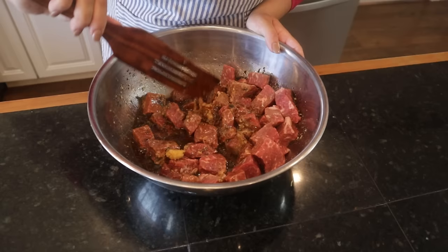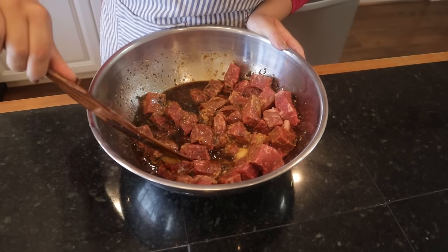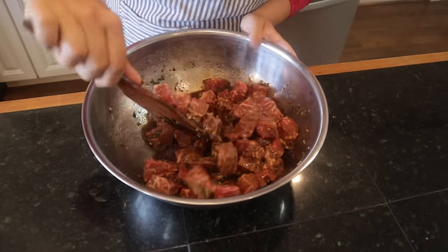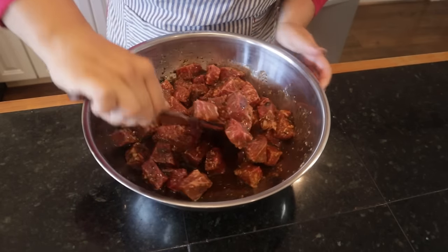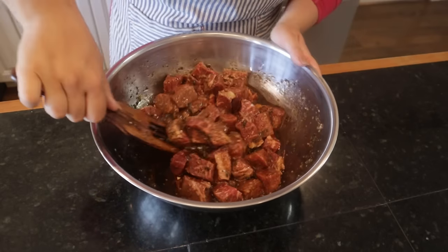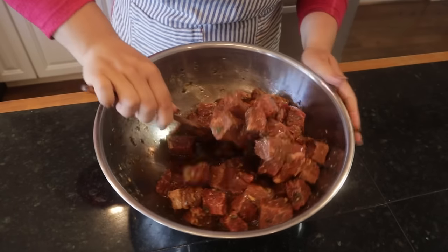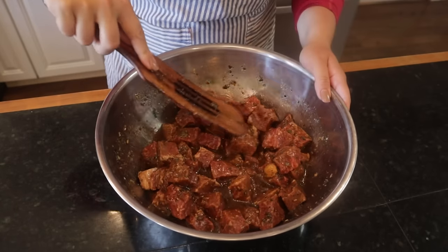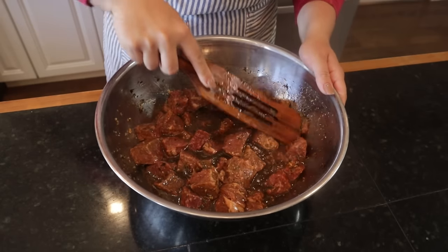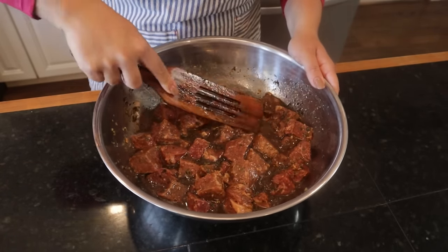The beef trimmings I'm putting in a freezer bag to throw in with broth next time I make it - there's a lot of flavor in there and I want to respect the animal by using as much as I can. Then I'm mixing the cubed steak pieces into the marinade. The herbs, garlic, and Worcestershire smell incredible. I'll stir this a couple times and it goes right in the refrigerator.